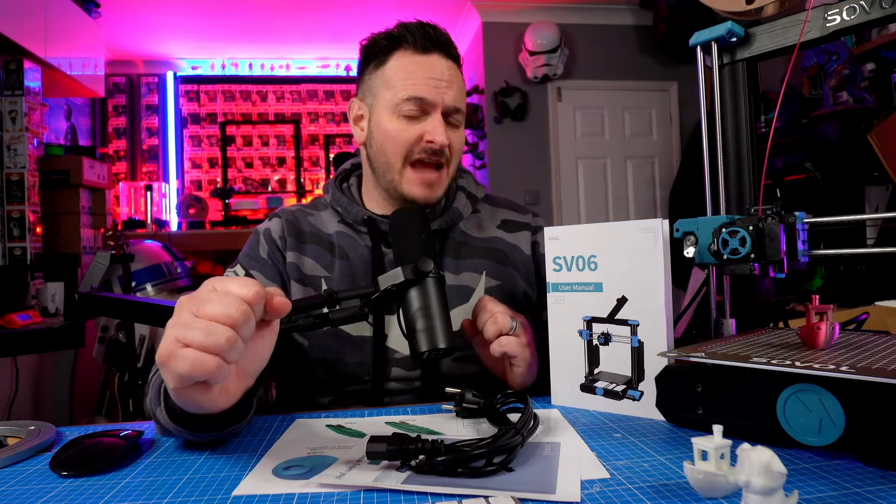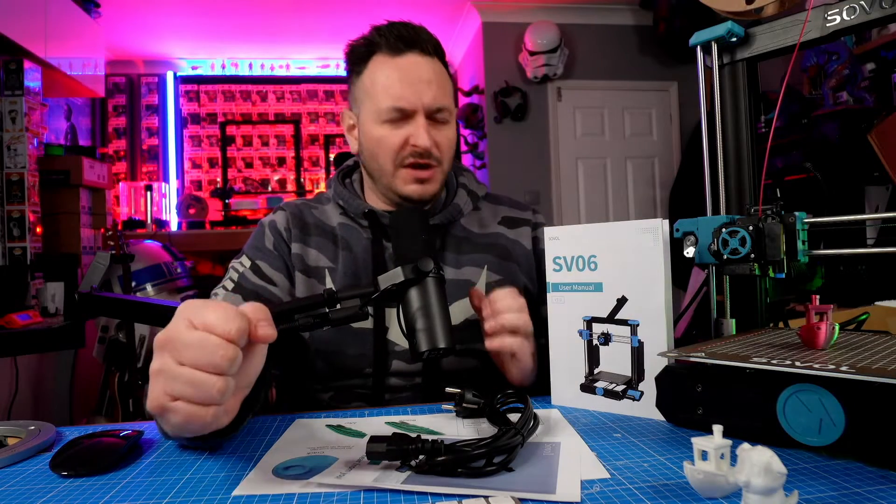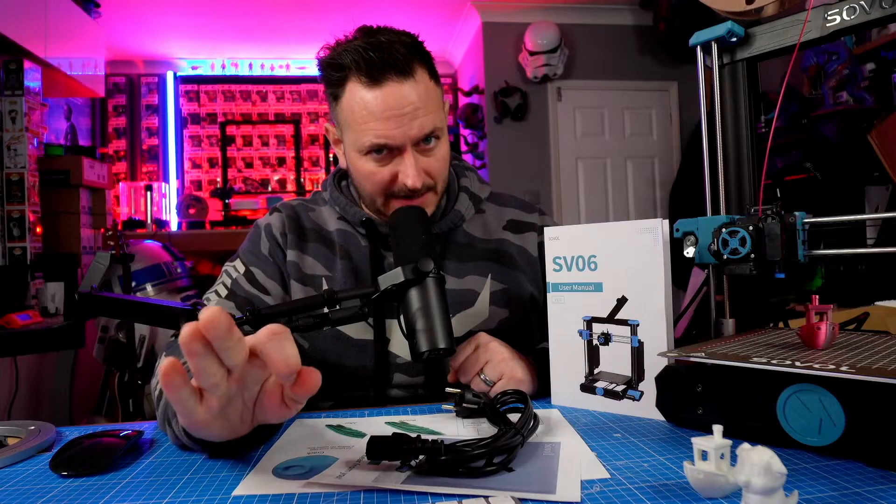The Sovol SV06 is actually on a Black Friday deal for $229, down from $299. But what is it that you actually get for your money? Let's have a look.